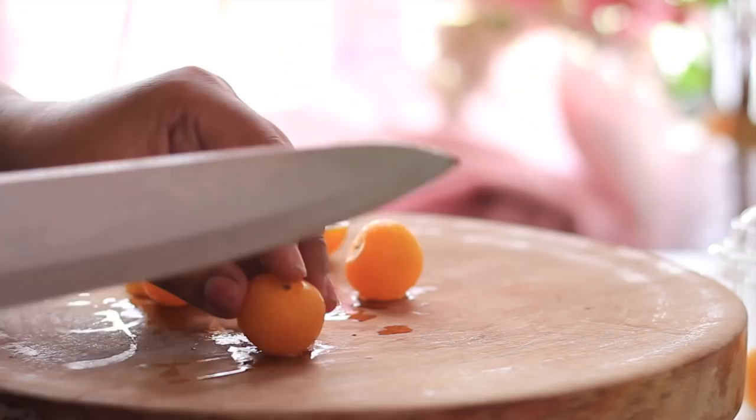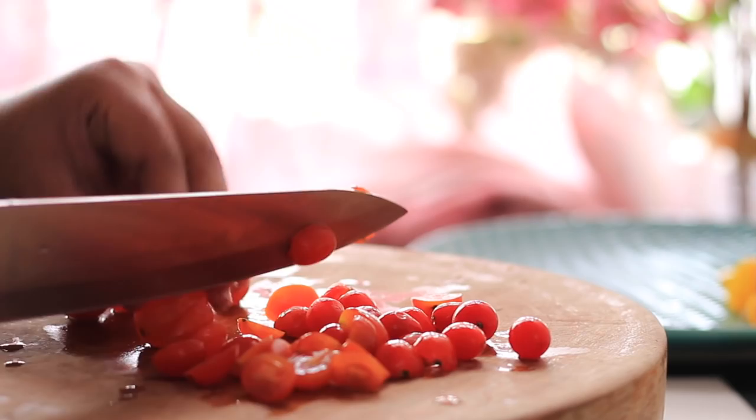I will add a handful of cherry tomatoes, but you could use regular tomatoes. I can use these small deshi tomatoes or small cherry tomatoes.